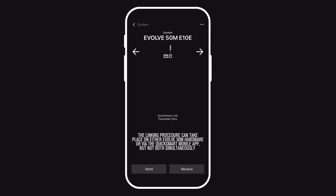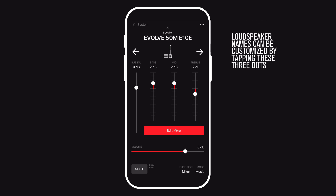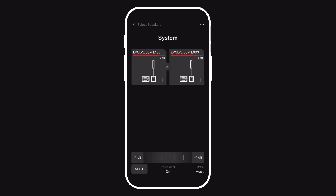I will choose to send the parameters from this Evolve 50M to the second one. The Evolve 50M will ask me if this unit is the stereo left, right, or mono — and this is house stereo, what the audience will listen to. This unit is the stereo left. Now we are set up. You can see at the top there is a little link icon, and if we look back at the system view, there is a link icon between the two.